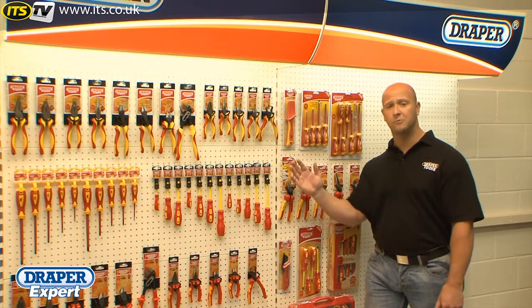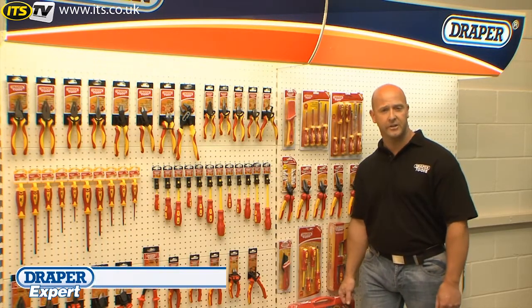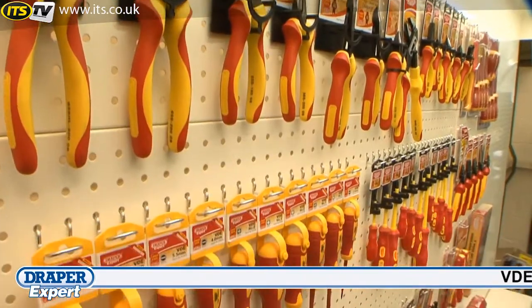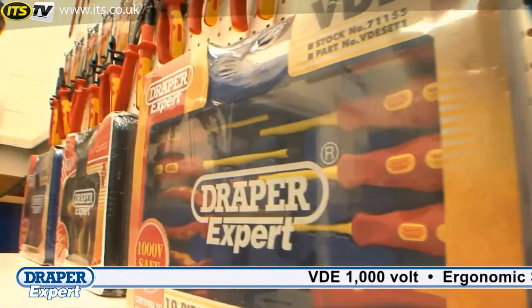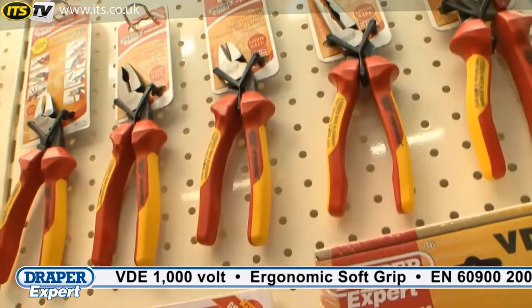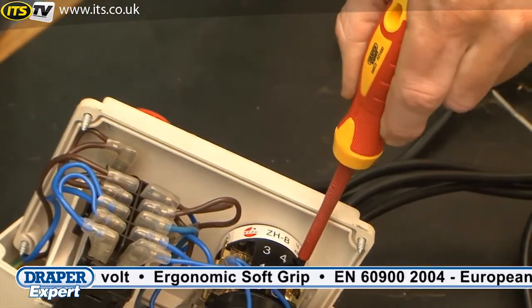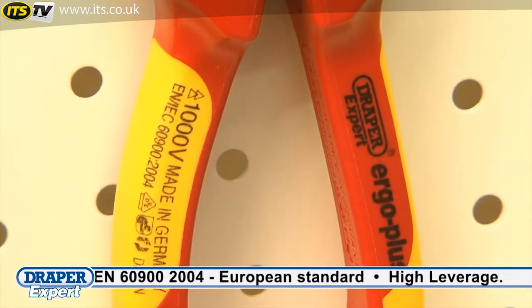Draper Tools offers a complete range of VDE screwdrivers, pliers, cutters and knives. All Draper VDE tools comply to EN 6900, which is the European standard for tools that have been tested to 10,000 volts and can be used on live circuits up to 1000 volts AC and 1500 volts DC.